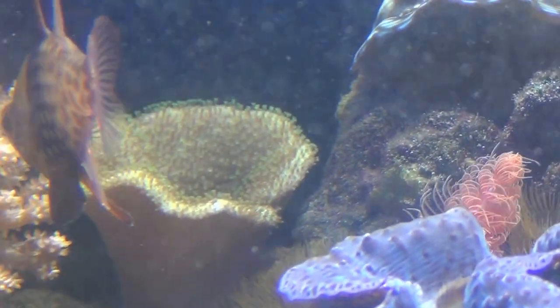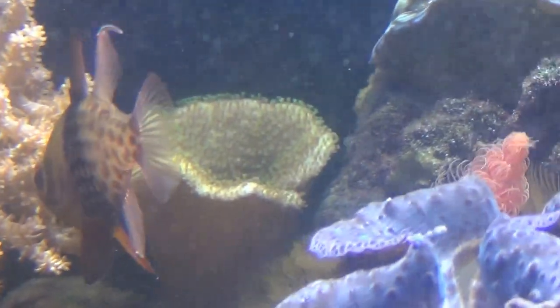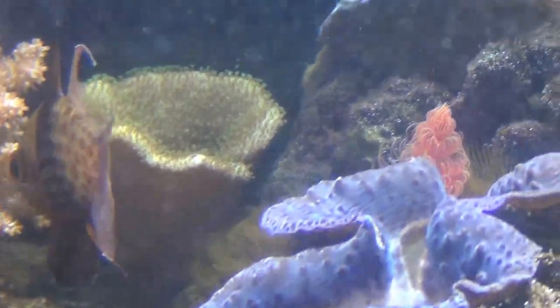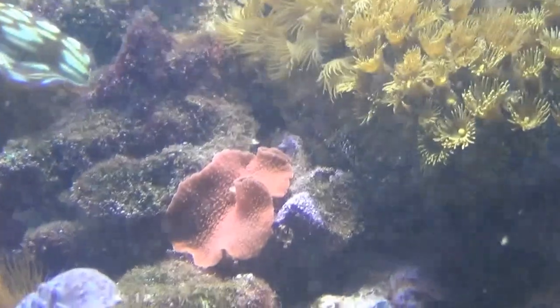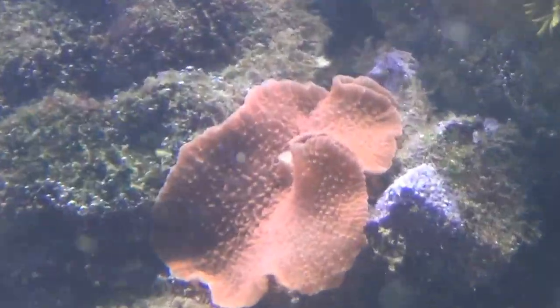I'm afraid it's running out of room to grow though — I may have to trim that Kenya tree back a little bit and give it some space. And there's a little red or brown mushroom right there.